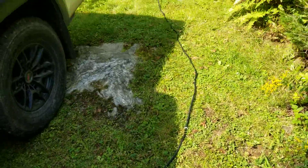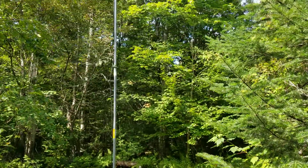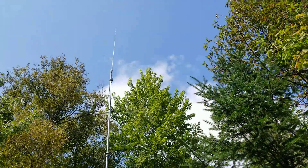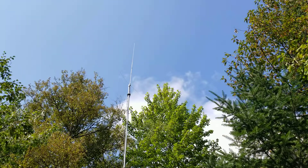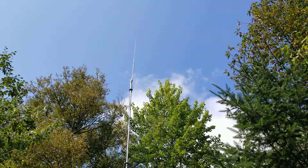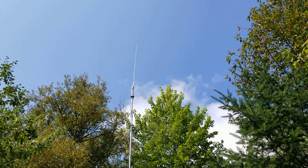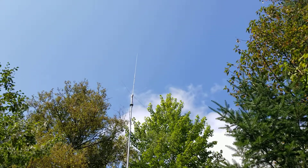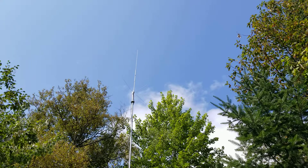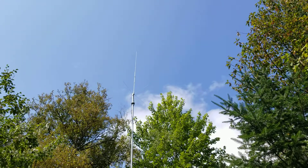I've had quite a few QSOs on the Mount Washington repeater. I suggest you try out this combination if you haven't tried it yet — I think you'd be a little surprised. Out here at camp it doesn't have to be perfect, but it really does work.